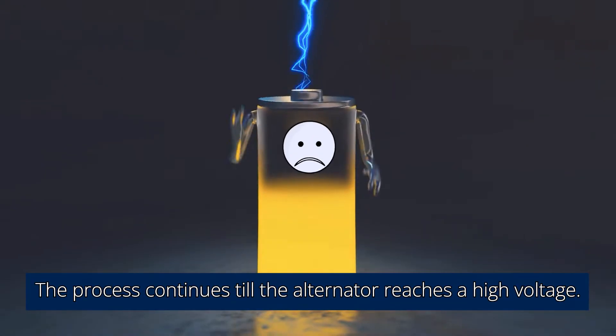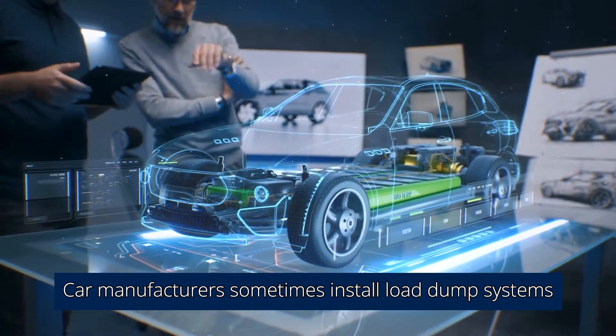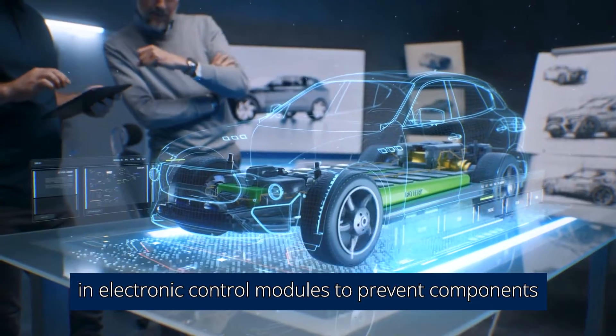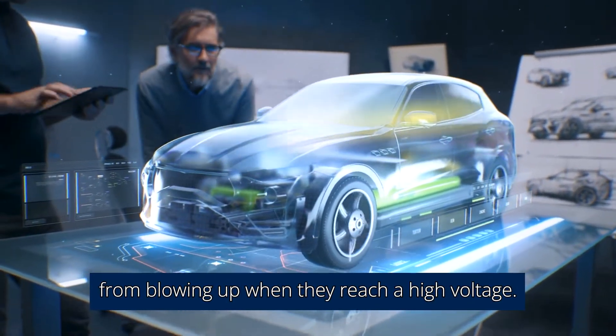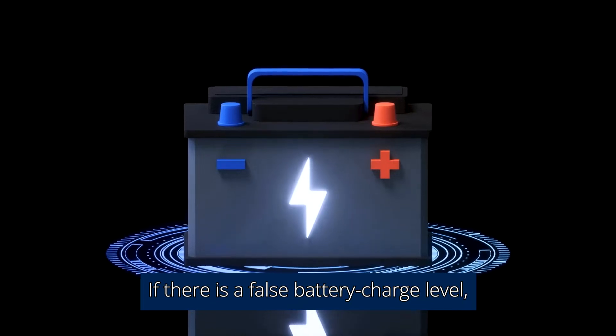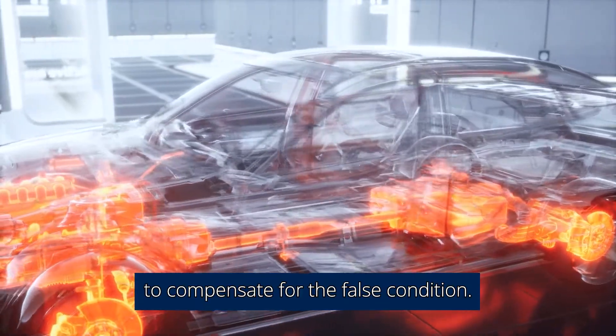The process continues until the alternator reaches a high voltage. Car manufacturers sometimes install load-dump protection systems in electronic control modules to prevent components from blowing up when they reach a high voltage. If there is a false battery charge level, your voltage regulator can inform the alternator to compensate for the false condition.